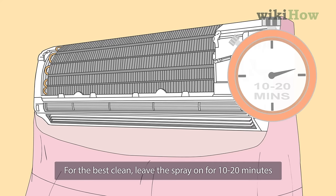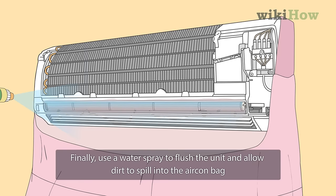Finally, use a water spray to flush the unit and allow dirt to spill into the aircon bag. For help choosing a good coil cleaning spray, read on.